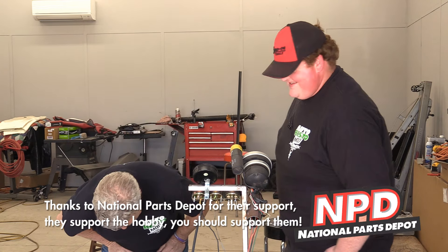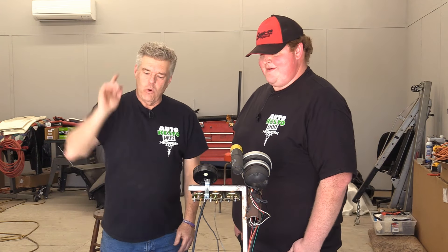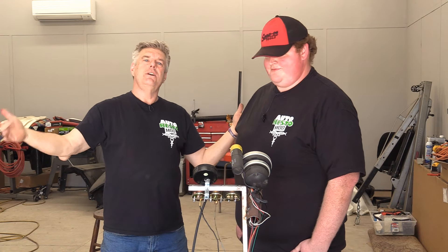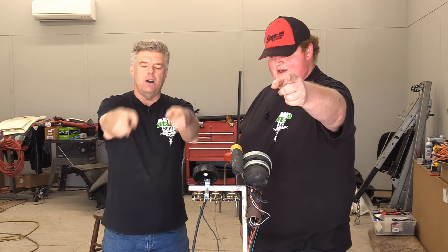Well folks, that's our show for this week. We are both very ecstatic — you can look at Cam and tell how happy he is. This is my happy face. We're really ecstatic about this. Be kind to each other, love on each other, treat each other nice. You guys have a great week and we'll see you next time on Auto Resto Mod.